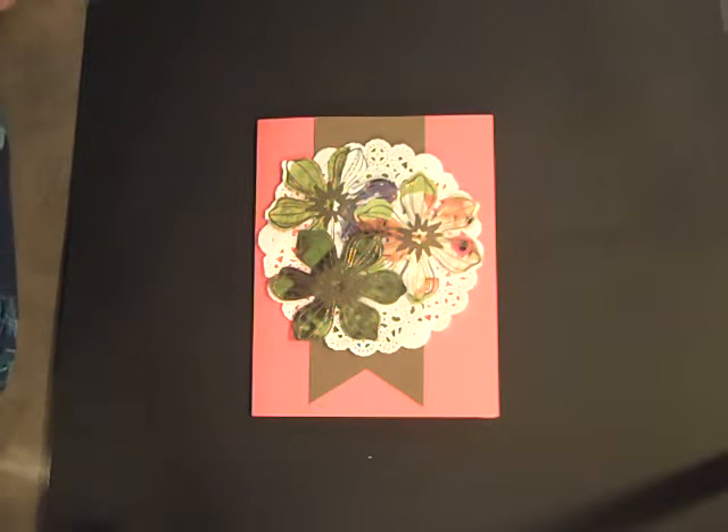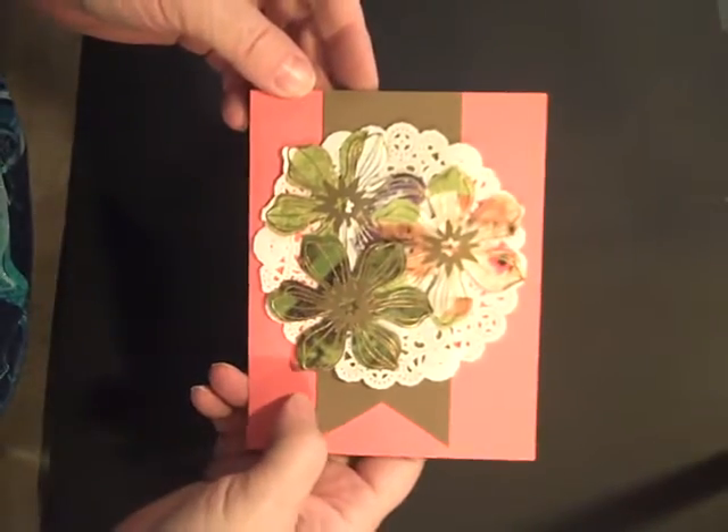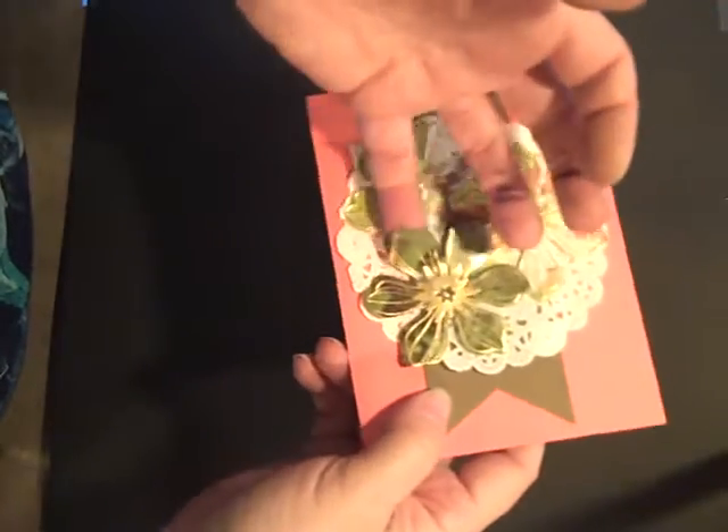Hi stampers. Today I'm going to show you how to do the technique called cloisonné, faux cloisonné — hard to say. That's these flowers here, and it's very, very simple.